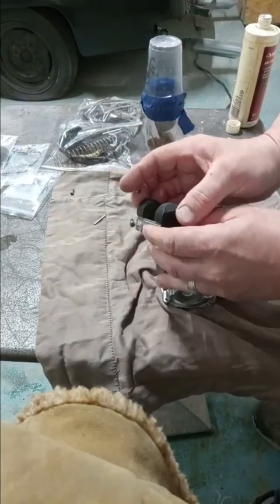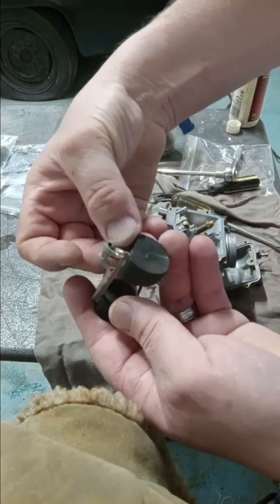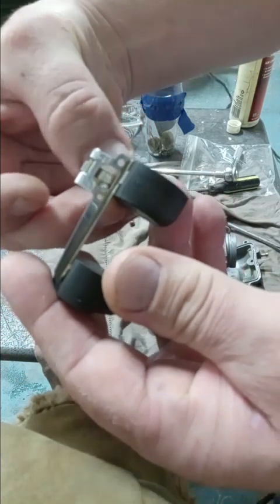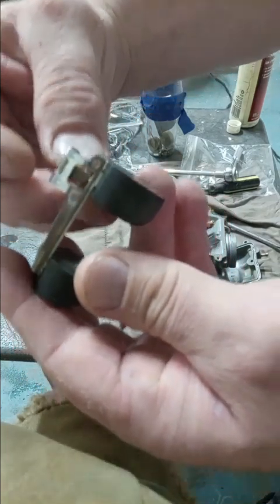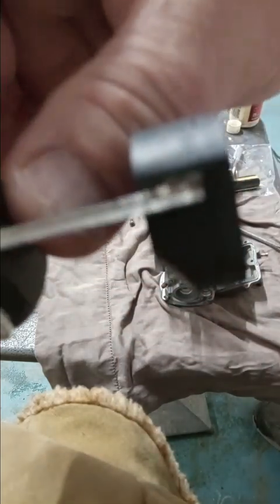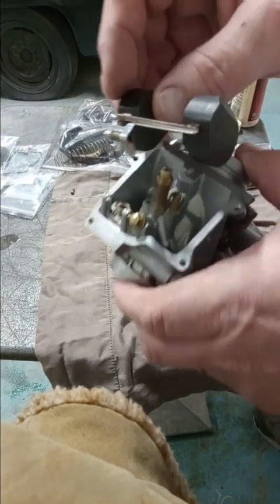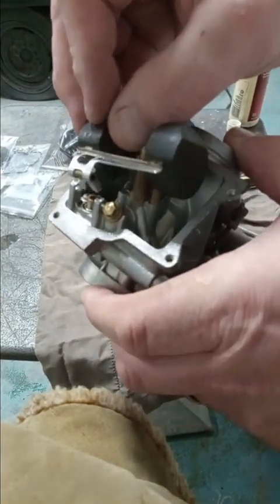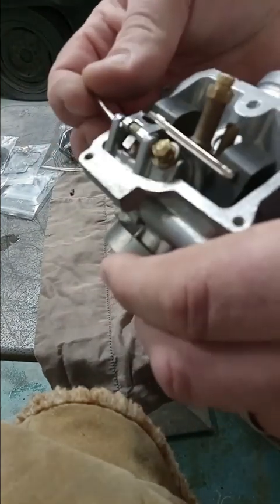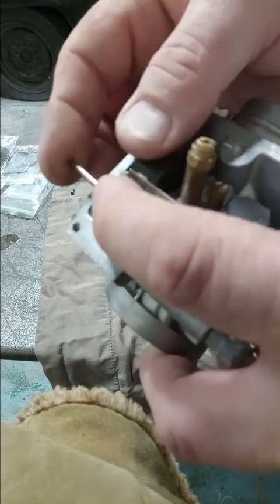The float is just about set up. We'll slip it up over this little thing here — there's a little tab of metal — that way you can see it dangles there. Slip it in the hole here, set that all in there, and take our pin to line everything up.